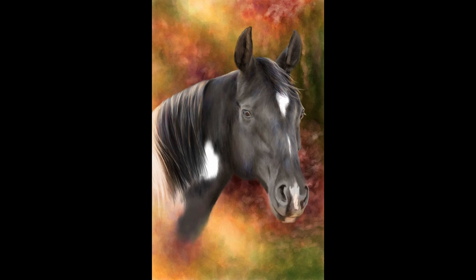By bringing in those colors into the coat, it brings the overall piece together as a whole.